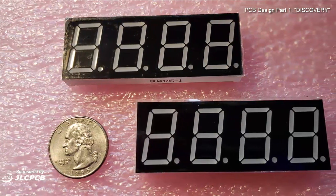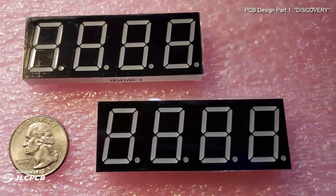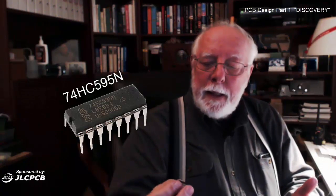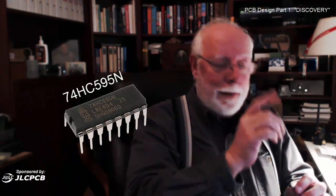To drive a seven segment display we need some sort of a device that allows us to manipulate all of the various LEDs in that display. There are seven — one for each segment — and there's an eighth one for the decimal point. Rather than try to run every one of those LEDs with a line from our Arduino, we're going to use something called a shift register. This is a 595 shift register; they're very common. We will pulse a signal into this register and it'll set up the pins high and low depending on which of the LEDs in our segment we want to light.